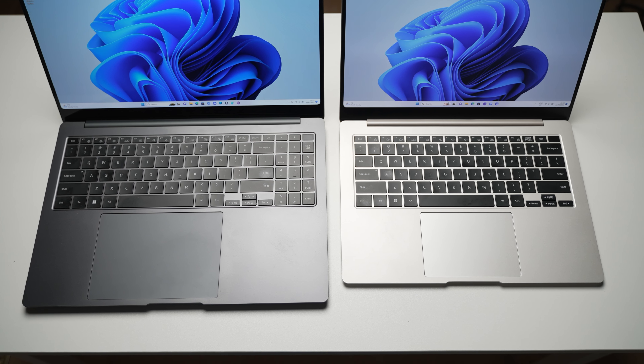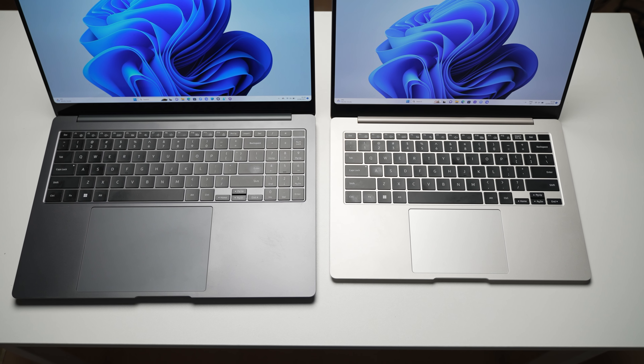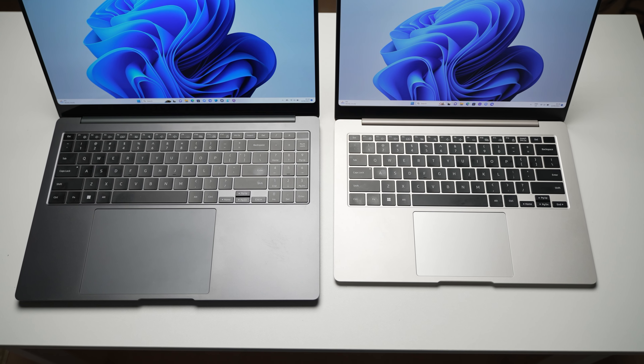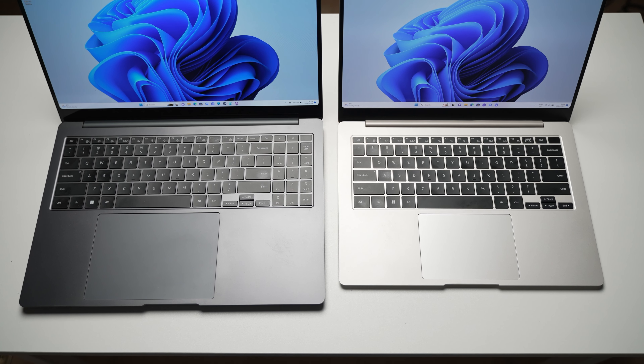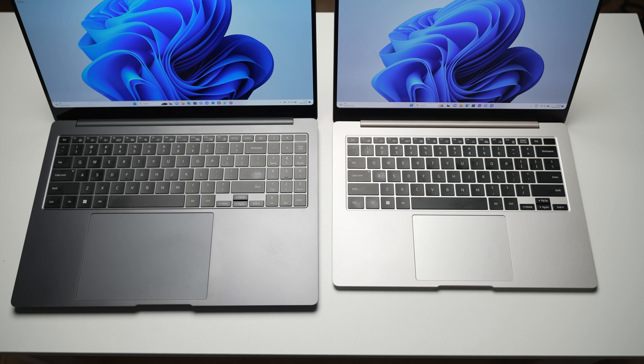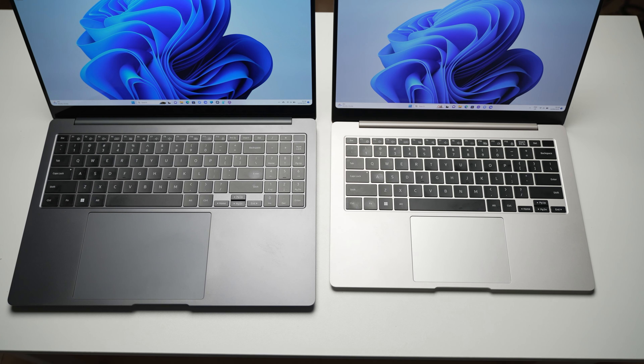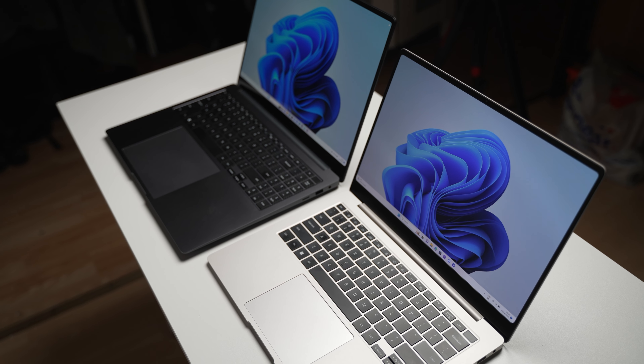But before we do that, a quick word from the sponsor of a portion of today's video — UPDF — which is your one-stop solution for all your PDF needs. UPDF is an all-in-one PDF management solution that works across all major platforms: Windows, macOS, iOS, and Android, allowing you to view, open, and read PDF documents.